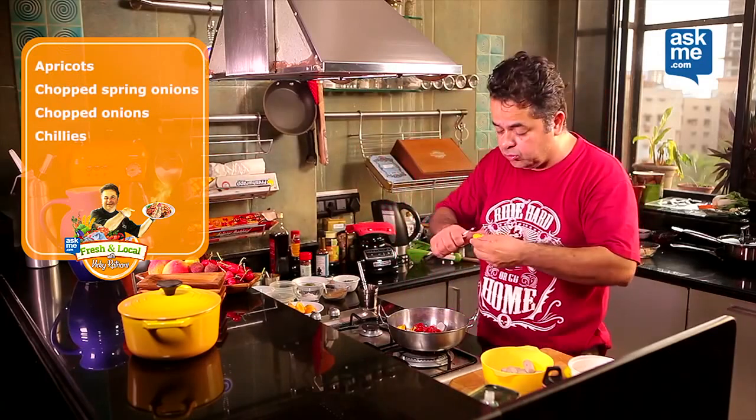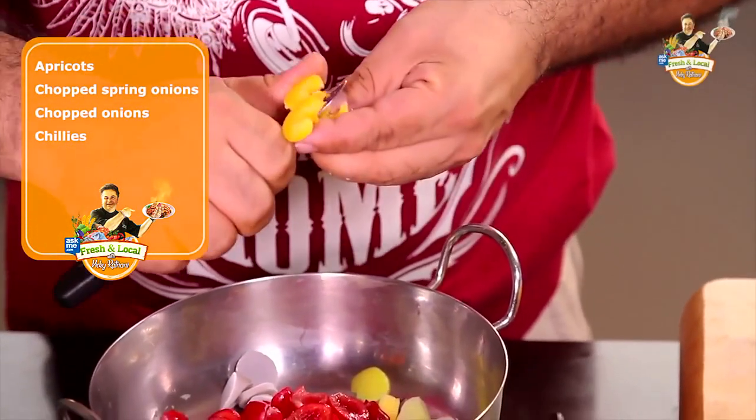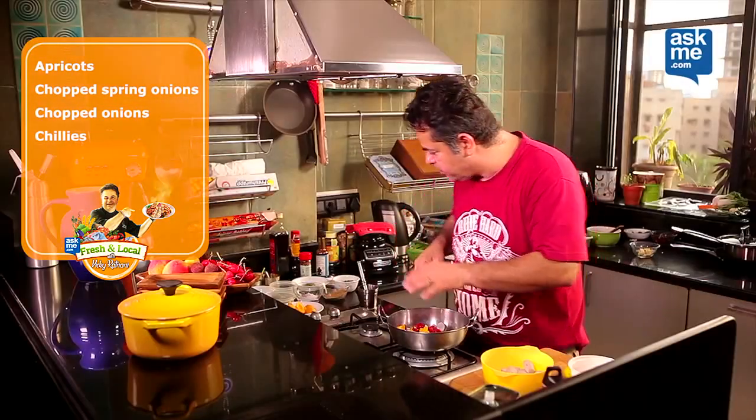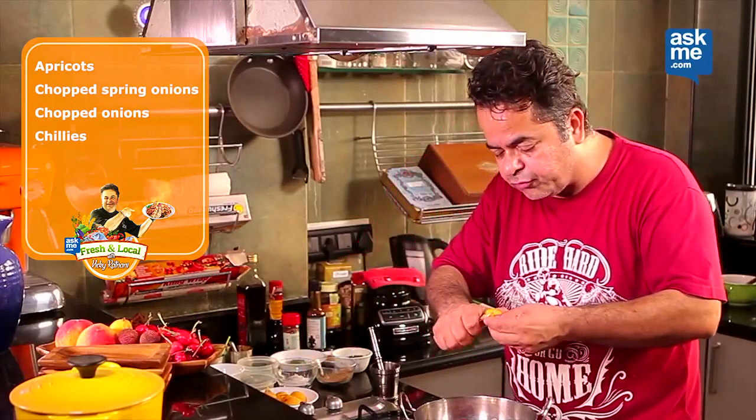I have got some fresh apricots, Zardalu, which I am going to just slice them and put them inside. So you are going to get a very nice, sweet, sourish flavour coming from all these stone fruits.